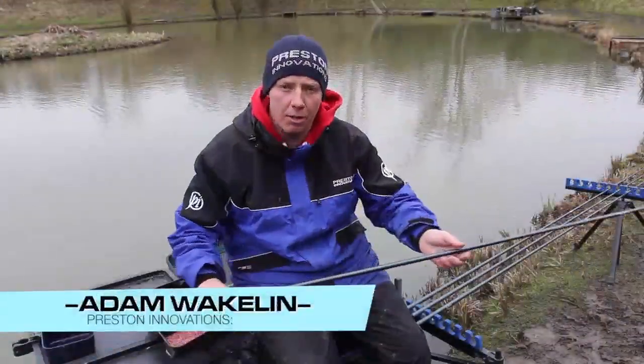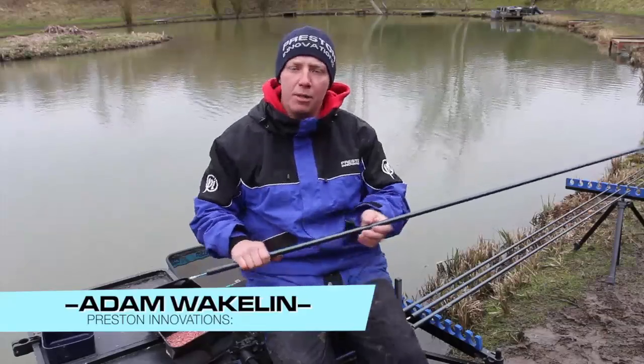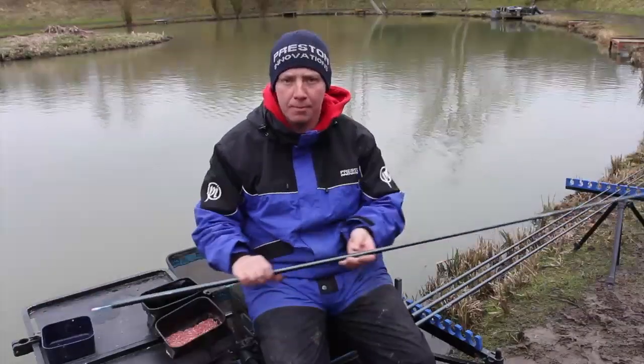Hi, I'm Adam Wakelin, and what I'd like to talk to you about today is my winter commercial roach fishing tips.